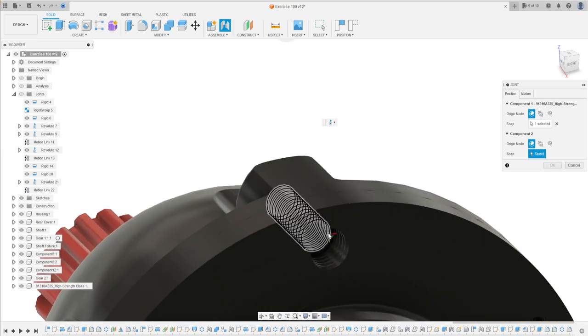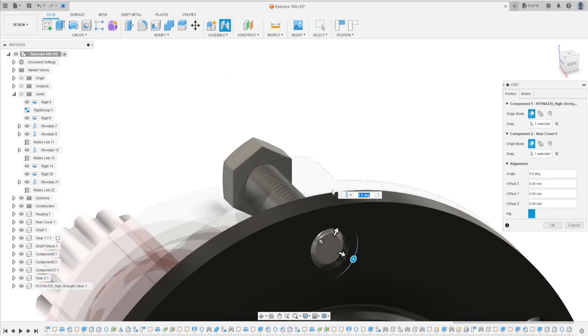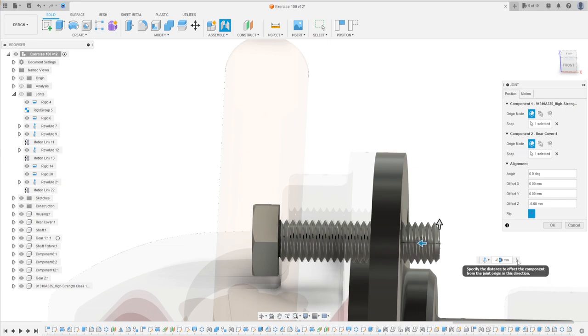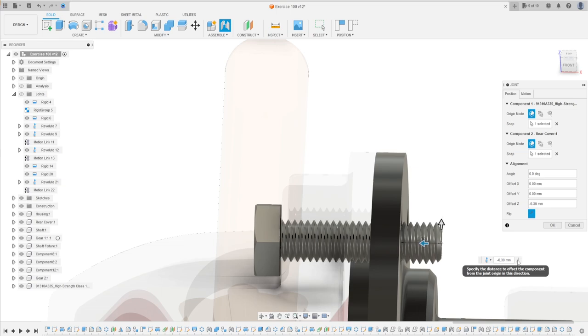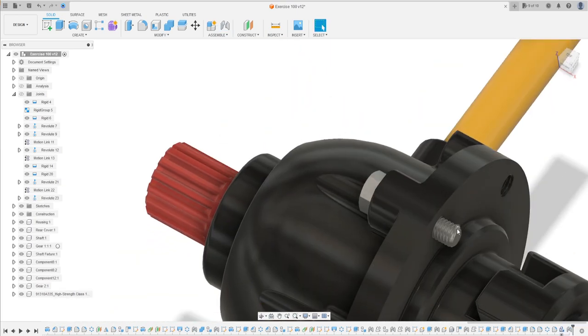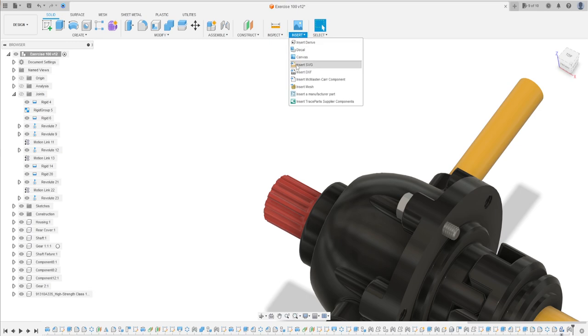Go to Joint. Select this circle here and the midpoint of this circle. We have this. Now let's change the distance — let's put 6.3 millimeters. Press OK. You have this.